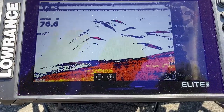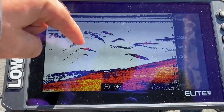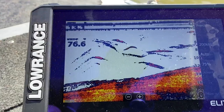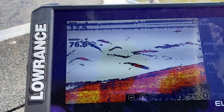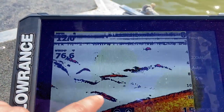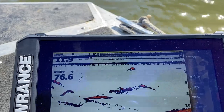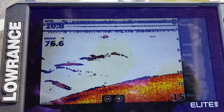That's why you see arches on the screen. You can see these arches here, here, and here. This one is more than likely bait fish, and this bigger one could be a larger fish like a bass suspended in the water column. You can also see something going down towards the bottom.